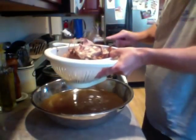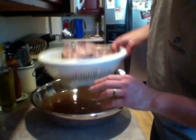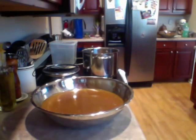All right, there's that. I'll be right back — going to go dump this out. Then I'm going to rinse the strainer real quick with some warm water to get some of the little bits of stuff off the strainer.